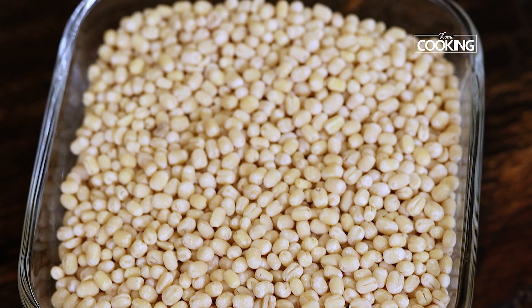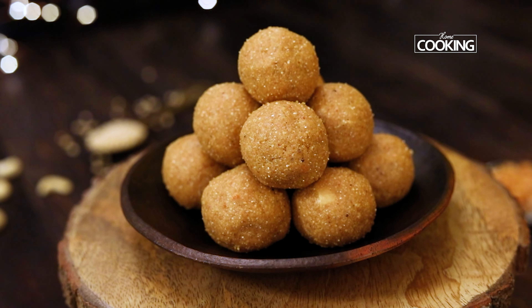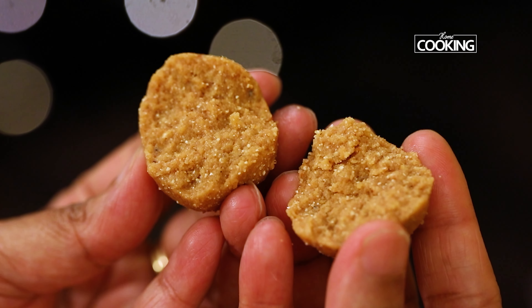Hello everyone, welcome to home cooking with me Hemad Subramanian. Urad Dal has always been a part of our cooking because it has immense health benefits associated with it. So today, instead of the regular tiffins like Idli and Dosa, I am going to show you all an interesting sweet snack recipe. This is Urad Dal Laddu, and it's actually an Andhra delicacy called Sunnunda, very famous in the Telugu states. So let's get started and check out this healthy snack recipe.